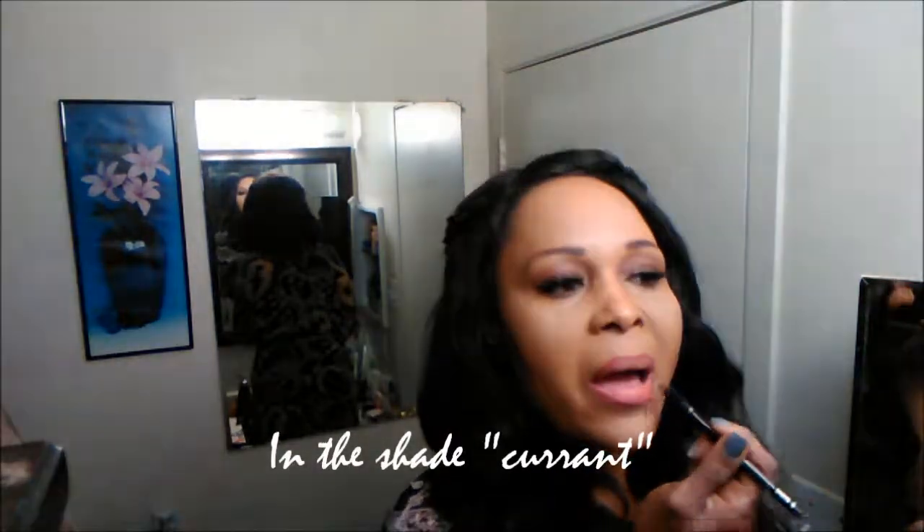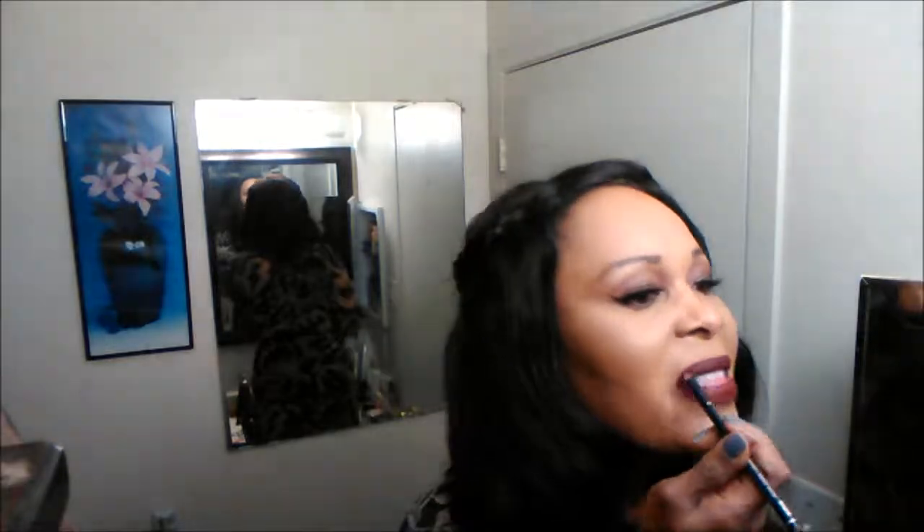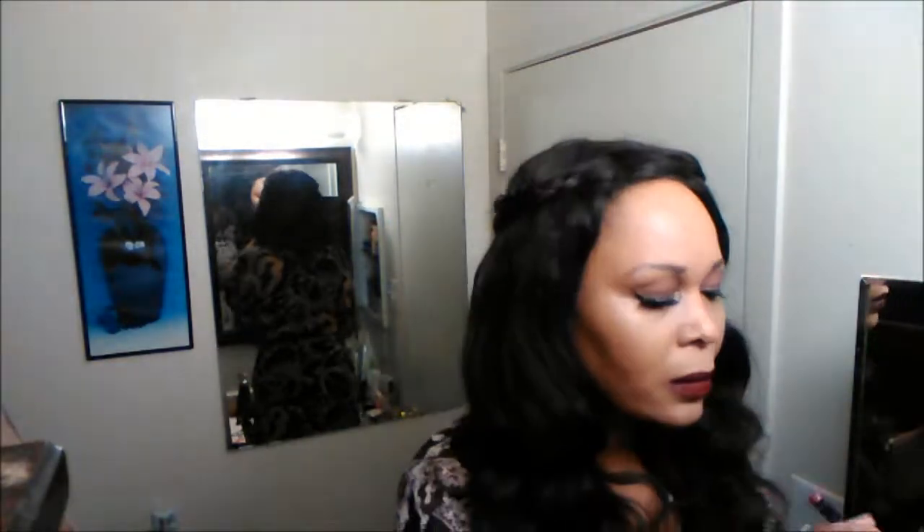Now I'm applying my lip liner — this is an Avon lip liner I've had in my collection for quite some time. I added a dab of a very purple lipstick called Colored Rain — I don't remember exactly what it's called. Then I'm applying my Kat Von D Vampira on top to give it that nice bold vampy look that matches so nicely with my outfit.